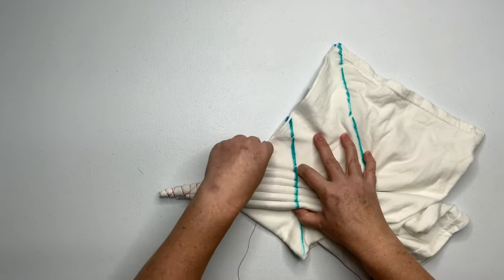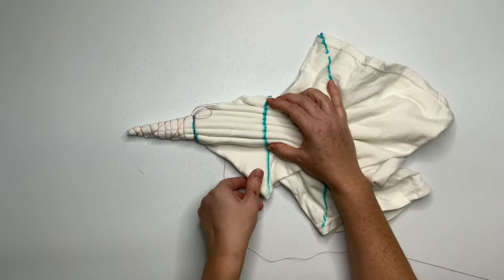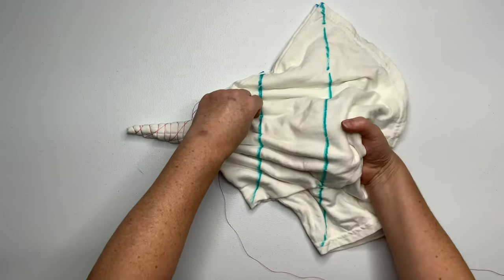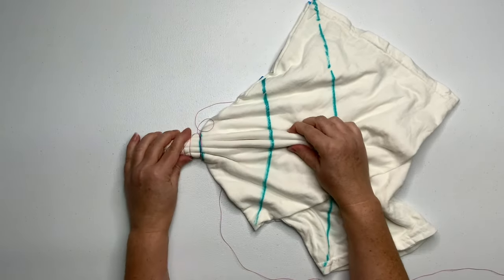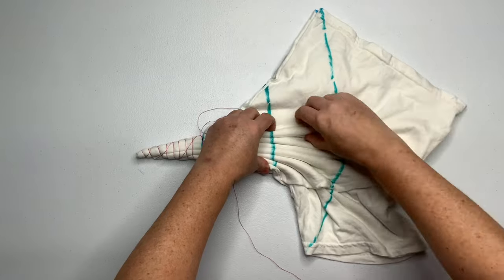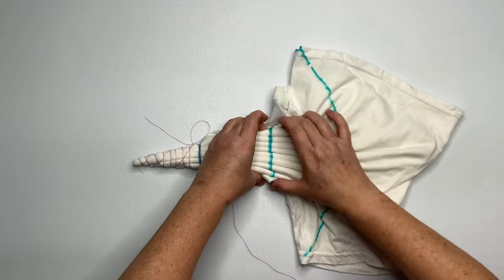I'm using a Gildan heavy cotton shirt and it's four layers thick, so it can be a little difficult to pleat, but just keep working at it. These pleats are probably about a half inch tall. That's one good thing about ice dyeing — it's very forgiving. There are other projects like the wigwag where those pleats need to be tiny, like a quarter to a half inch. But for ice dyes, sometimes the taller the pleat the better, because it makes a really beautiful pattern.